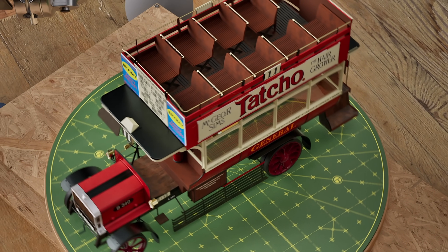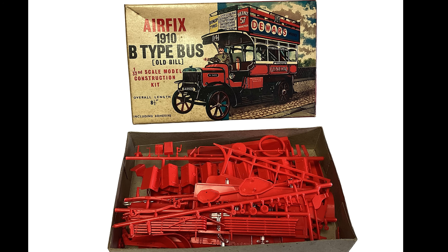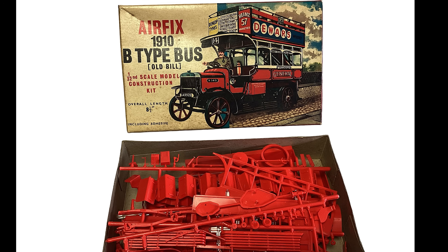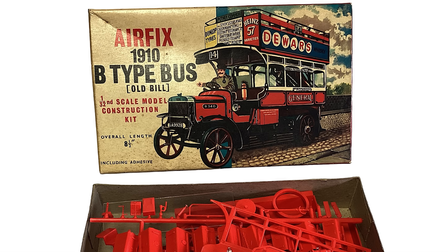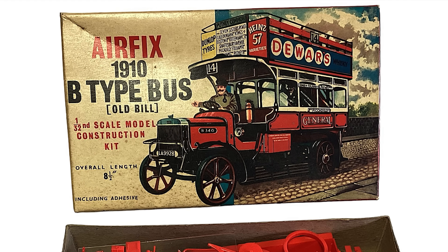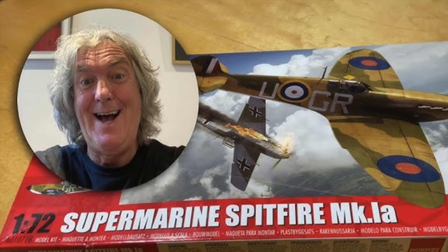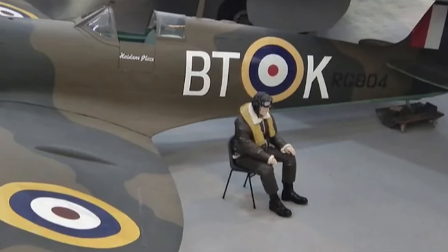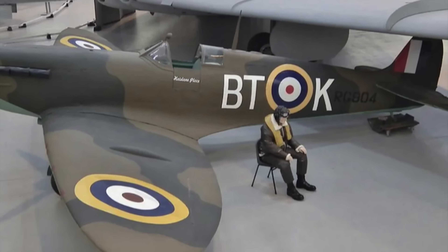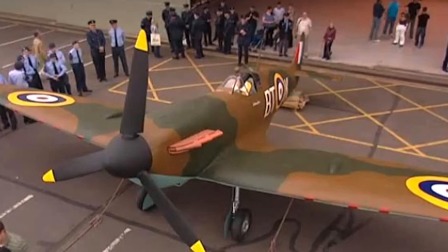This story really began when I was about 10 years old. I was given an Airfix model kit for my birthday, and I absolutely loved it. It sparked that childhood dream many of us have — the idea that one day, somehow, I might build a full-size version of it. Years later, I watched James May describe that he had exactly the same feeling with an Airfix Spitfire. In his programme, he actually goes on to build a full-size replica with the help of a dedicated team and a class of modern-day schoolchildren.